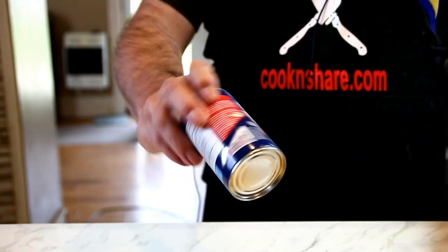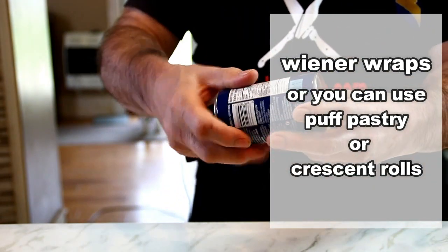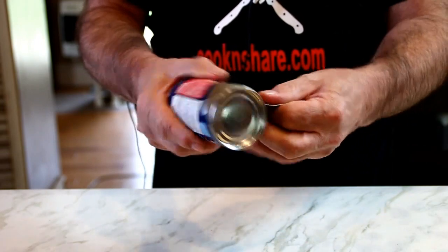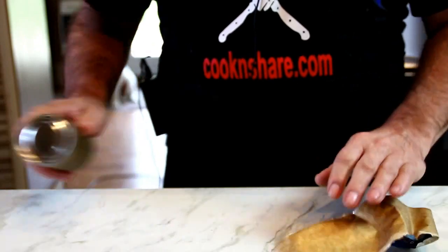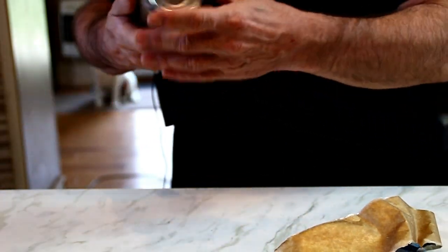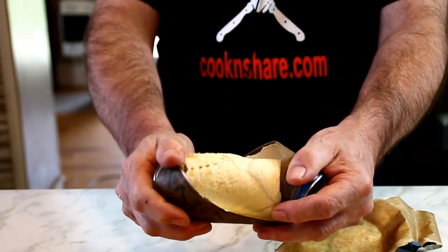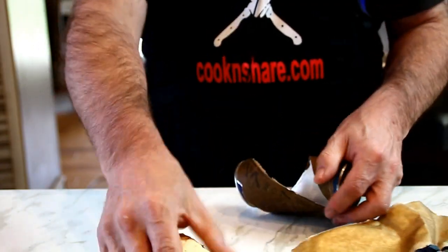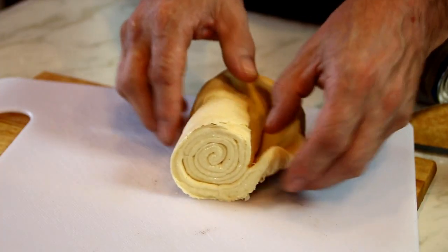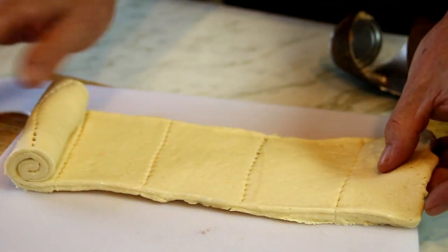Let's get started. First up, I'm going to open a can of Pillsbury wiener wrap — you can use puff pastry, whatever you got on hand. We're just gonna tear this off, get a little wrap on the counter, and it just comes apart something like this. Then you just kind of want to spread this out, and it comes into perfect little sections.